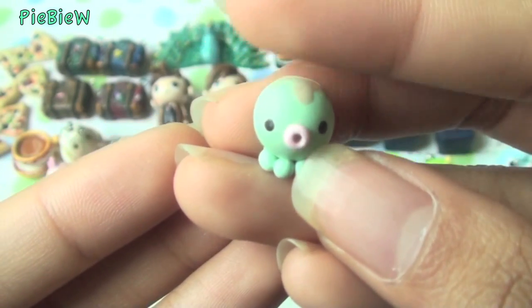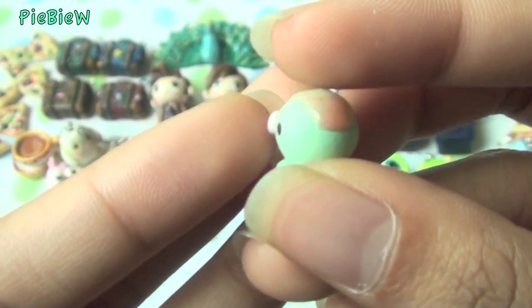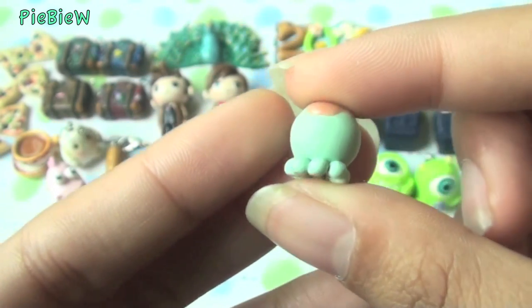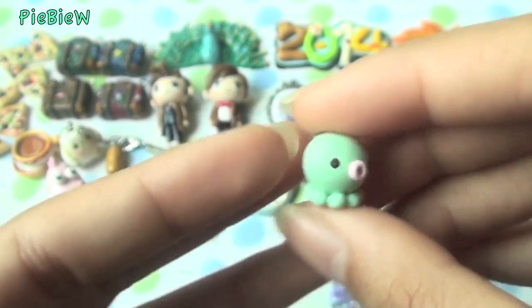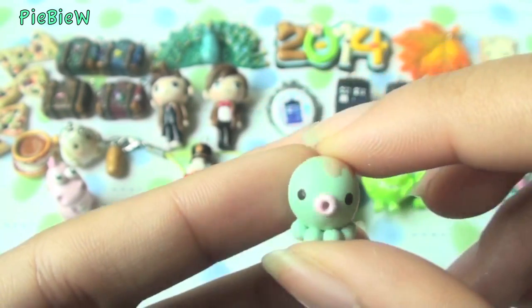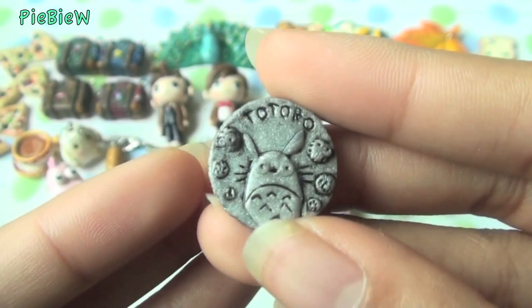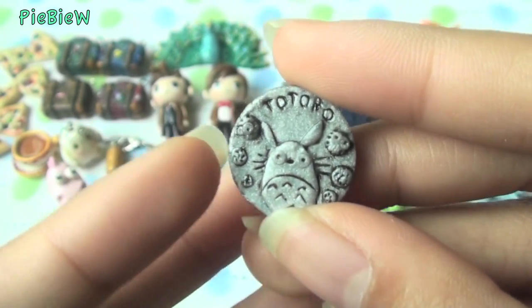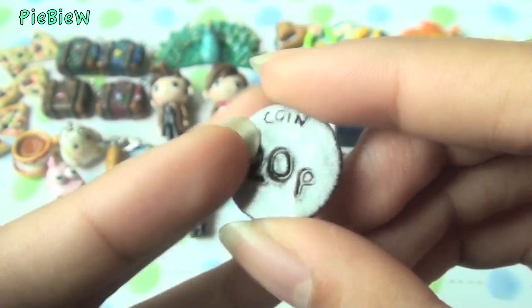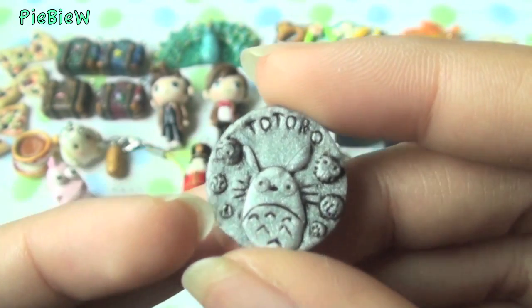The next thing I made is this octopus. I had some leftover turquoise clay and was pretty bored, so I decided to make it — it has a little drizzle on it. Then I made this Totoro coin on a 20p coin, and there's Totoro with little sprites.